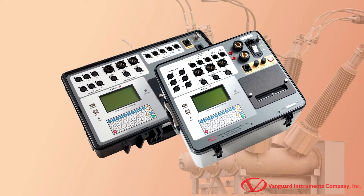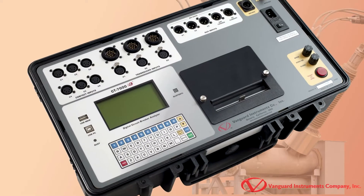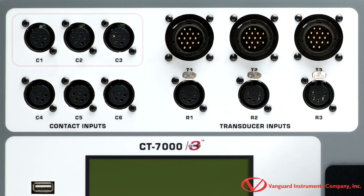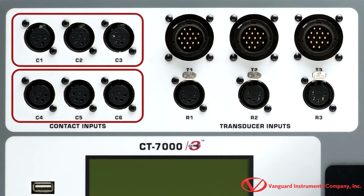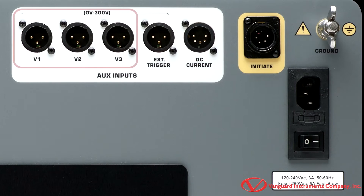Before we get started testing, let's take a closer look at the CT7000S3. The CT7000S3 is a digital circuit breaker analyzer that's available with three or six contact timing channels. It offers three digital transducer inputs and three resistor type transducer inputs. The unit also features three voltage monitoring channels.